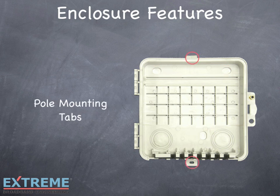For pole mounting, use the two pole mounting tabs located in the top and bottom of the enclosure. Remember to follow your system's parameters and guidelines for placements and location.